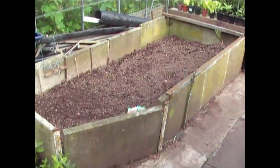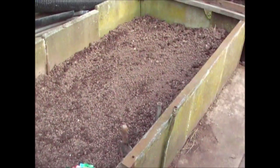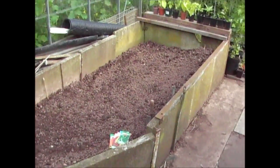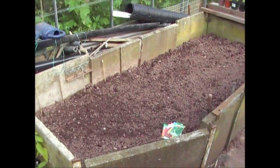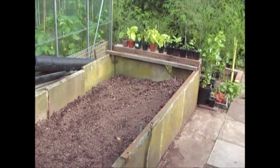I built this bed a couple of years ago and I basically built it to put carrots in, but I've found that it's basically far too big to completely fill with carrots — we just don't eat that many carrots. So what I tend to do now is to put carrots in most of it and then grow something else at the other end.